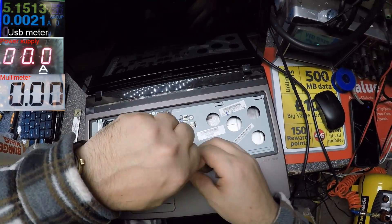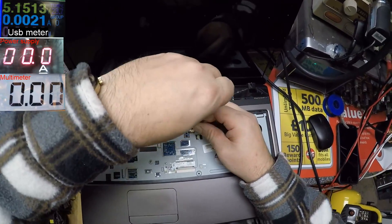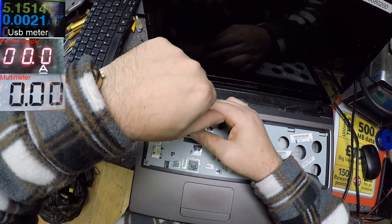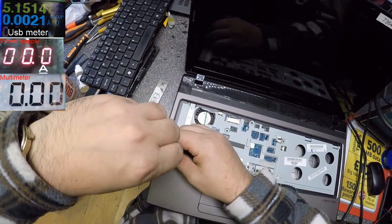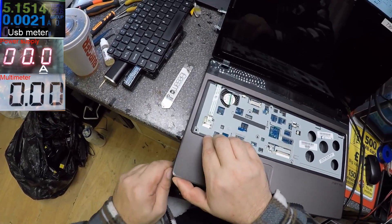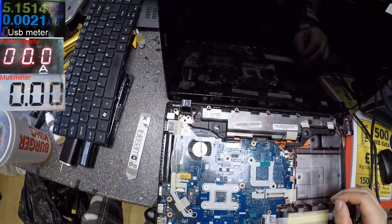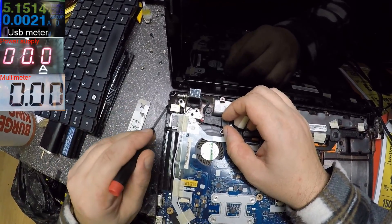A few more screws here. This is easy - that's all. Now we can open the laptop. Yes, it's open. Let's check - hopefully you can see. So that's the charging port.